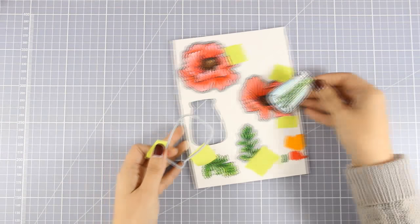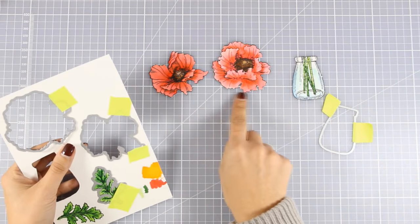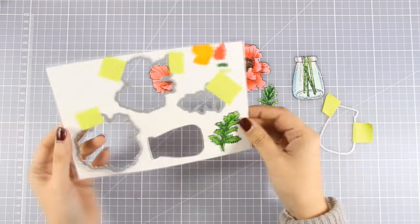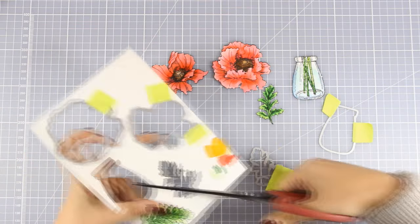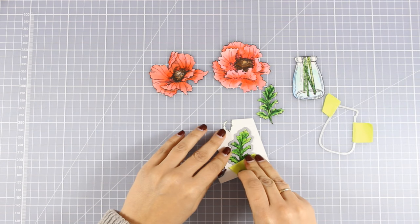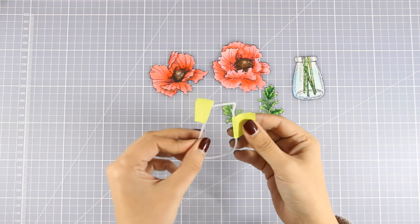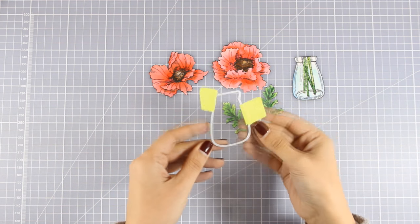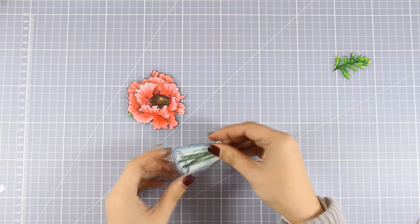I am going to pop out all my images. There is no white border around, and if you take your time to align them perfectly you will get a perfect result. Now I am going to cut out the second leaf, and then I am going to use the vase die to cut out the vase out of acetate. I am planning to stick that on top of my vase because this is going to give the look of glass.